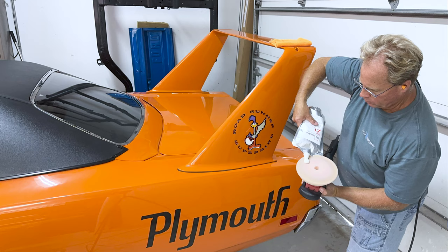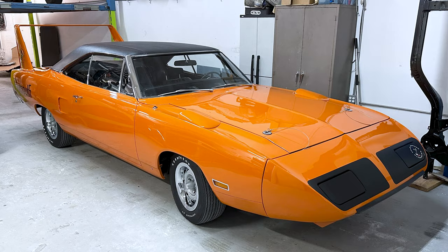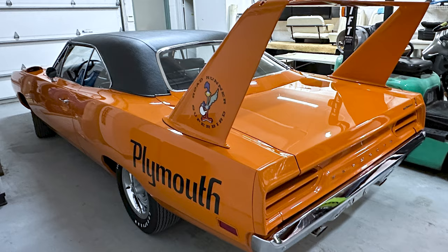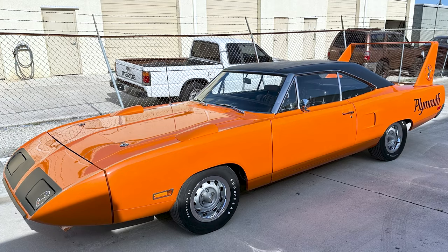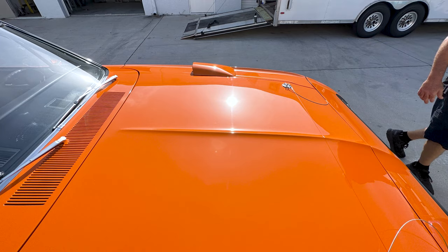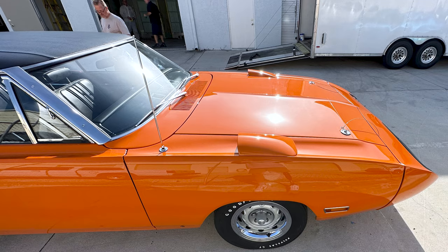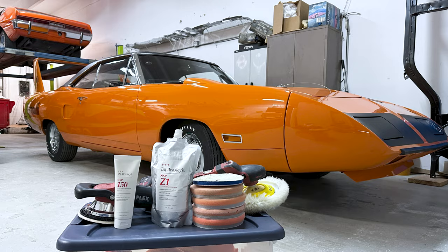As you'll see in the after pictures, the results are nothing short of phenomenal. These pictures were taken in the shop under fluorescent lights, but I came back the next day when they moved the car outside before loading it onto a trailer so I could get what we call the sun shots. The sun shots are when you position the car so the sun is shining directly down onto the paint — if there are any swirls at all, you're going to see them. As you can see, this paint is flawless, and everything was done using all Dr. Beasley's products.